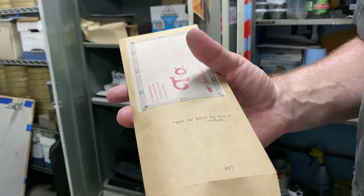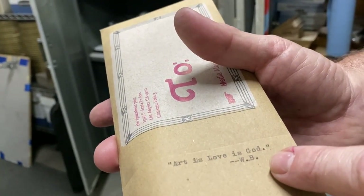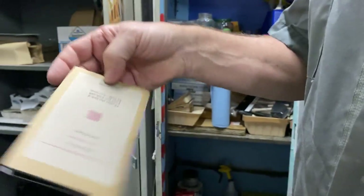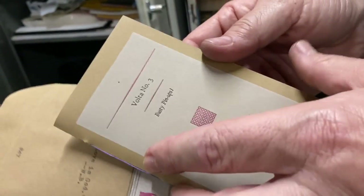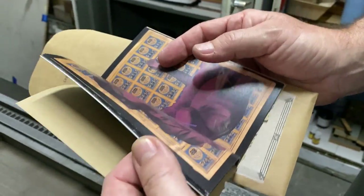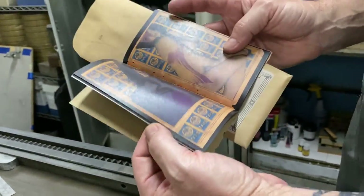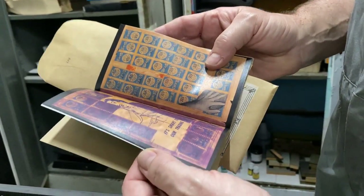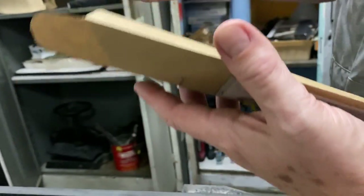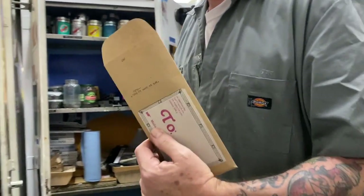Wallace Berman is a tremendous influence on all my work. He kind of coined the phrase 'art is love is God.' This is Volta, which is kind of a shameless ripoff of Semina. This is all found stuff. I found some images — these are kind of adult-y — real simple collages that I put on old green stamp books that I found. I put them in an envelope and sent them out as mail art to people, kind of the same ethos as Semina was with Berman.